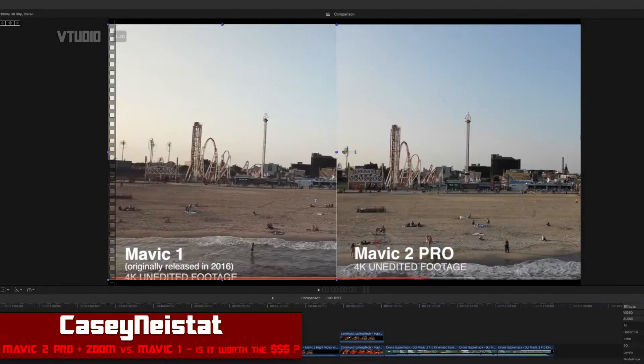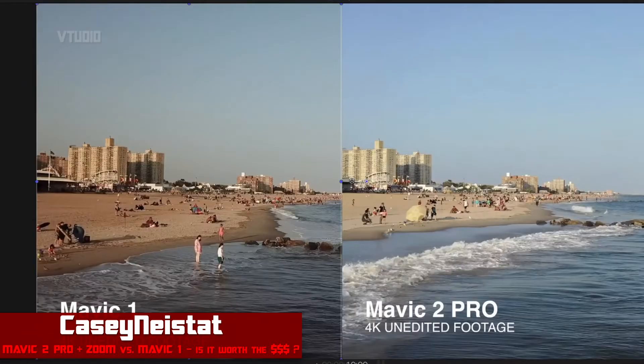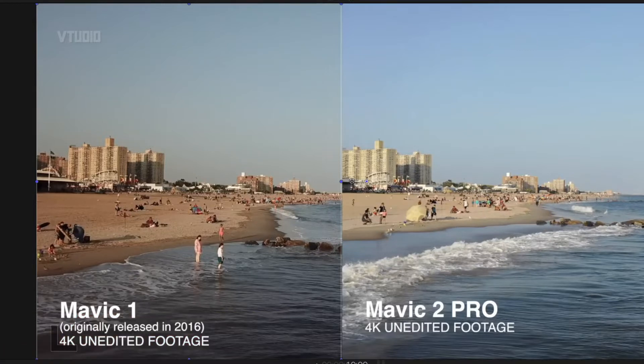Let's start with a little bit of Casey Neistat footage. On the left is the Mavic 1 and on the right is the Mavic 2 Pro. The left looks dim, not bright, but over-sharpened — you can see a lot of detail in the sand. On the right the colors actually look good but it's a bit blurry. How are we going to solve this?